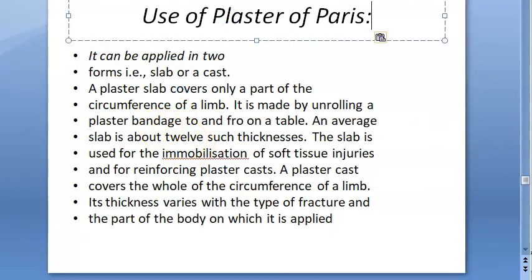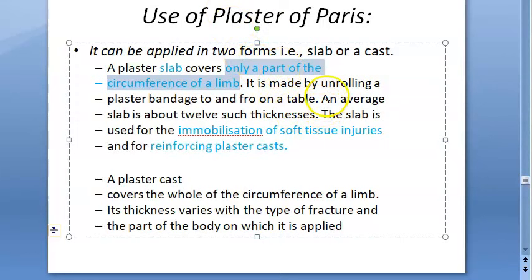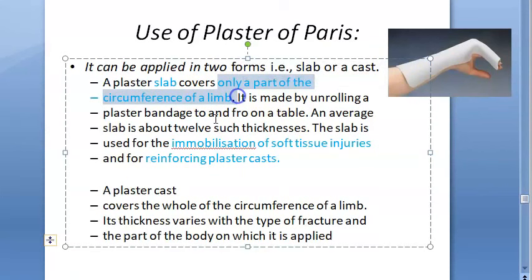Plaster of paris can be applied as a slab or a cast. A slab covers only a part of the circumference of the limb and is made by unrolling a plaster bandage to and fro on the table. It is used to immobilize soft tissue injuries and to reinforce a plaster cast. A cast covers the whole circumference of the limb, and its thickness varies with the type of fracture and the part of the body.